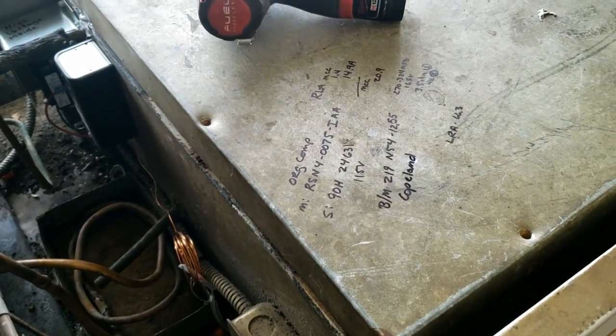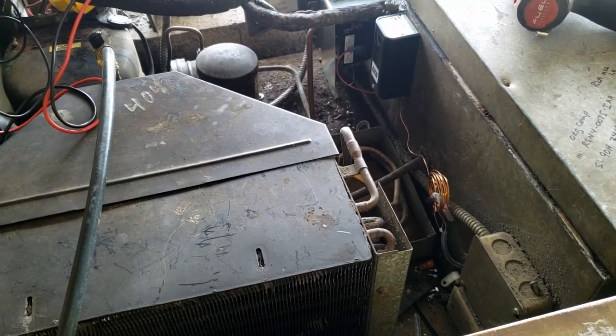We're at 13.9 amps now. The rated load is 14.9, so things are starting to look better once she's getting under normal operating conditions.